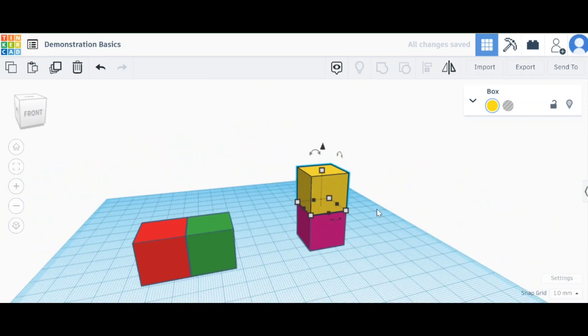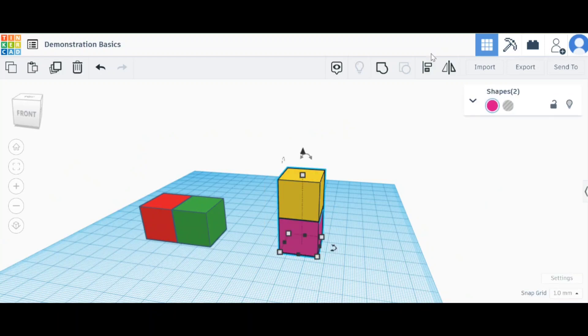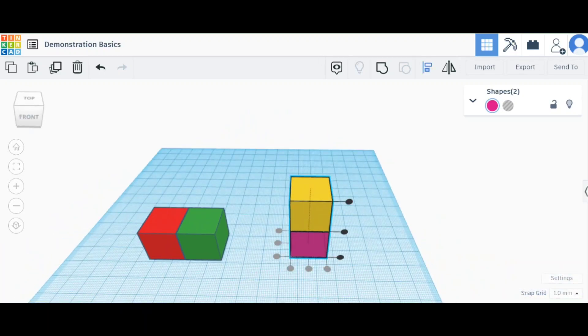So that's how you align objects in Tinkercad. Once you select your objects, you can go up and click on Align or press L as a shortcut, and it'll give you the options of how to align them however you want. Hope that helps — until next time!